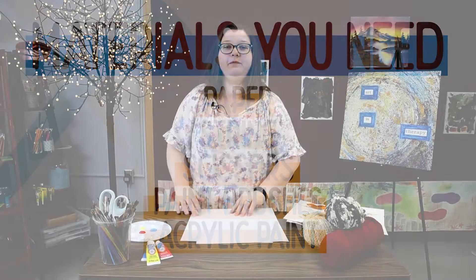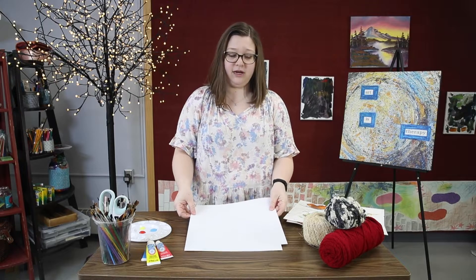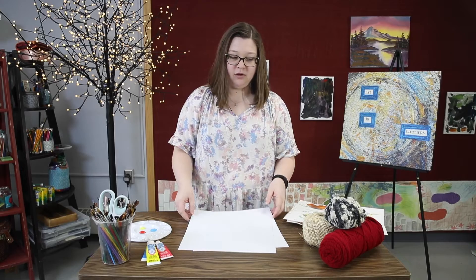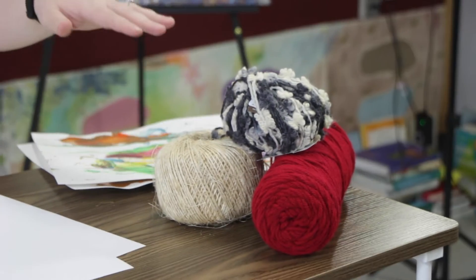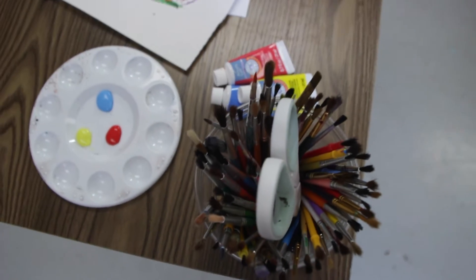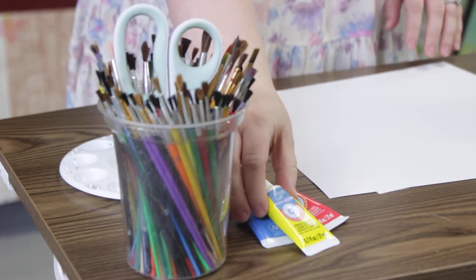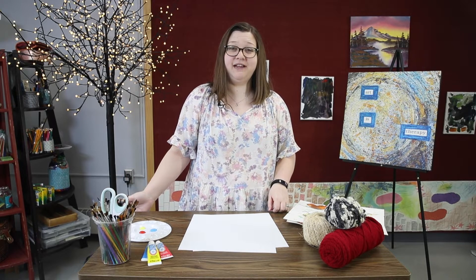You'll need some type of paper. It does not matter the size, type, or color of paper — anything that you would like, anything that you have available. You will also need string. Here I have three different types of string. I have some paint brushes, some scissors, and some acrylic paint. All of this material has been provided by the Helms Foundation, who supplies art therapy materials to Alta Behavioral Healthcare and other agencies in the Honing County.